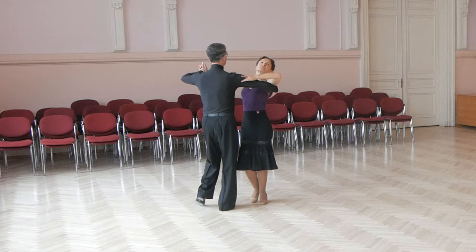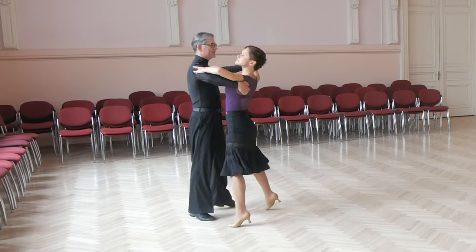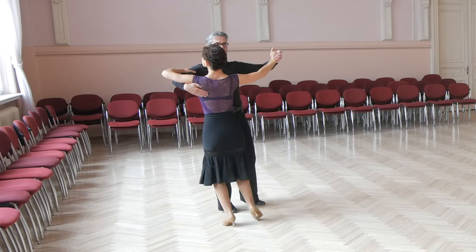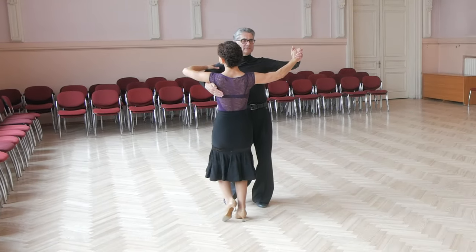Now lady steps: lady starts with right foot, forward outside partner, to side, close, side, slight lowering, back, cross, back and slightly to side.